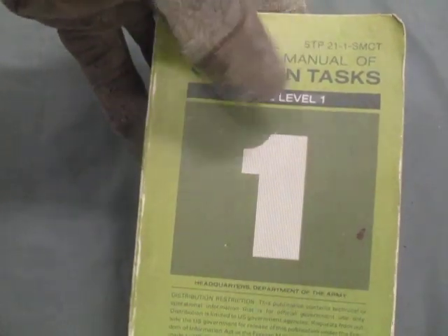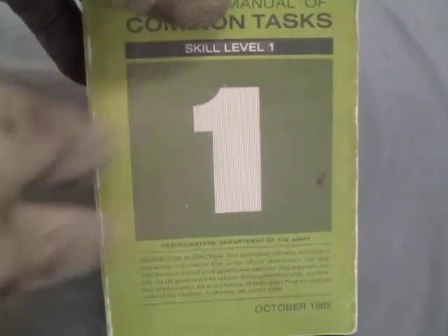This video is going to be a combination fieldcraft task and historic ordnance video on identifying US hand grenades. The basis for this video is a task from the Soldier's Manual of Common Tasks, STP 21-1-SMCT, Skill Level 1 edition, October 1985. This manual is better for the identification task because later manuals changed it to just 'employ hand grenades.' The particular task is number 071-325-4405: identify and employ hand grenades.